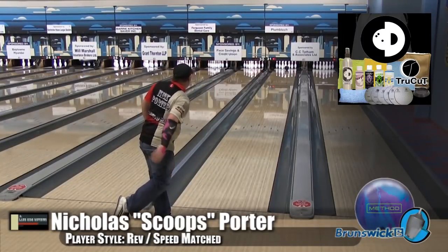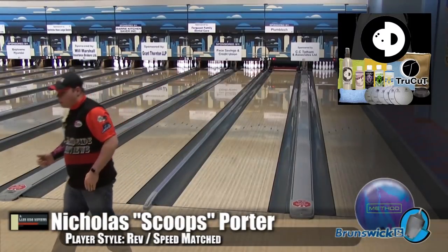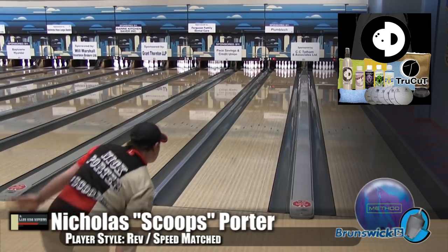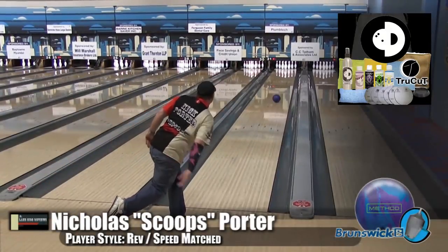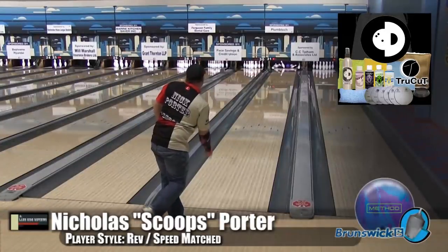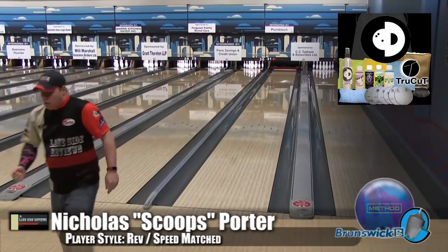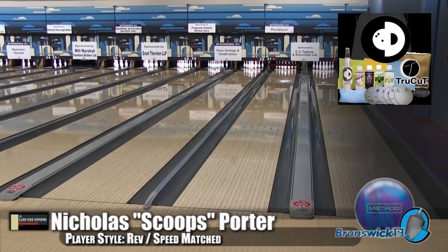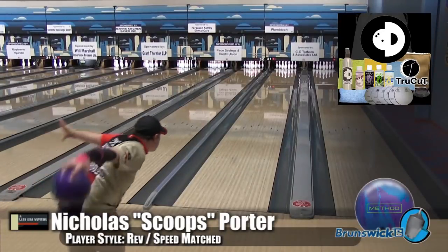That high differential cover definitely gives you all that flair. This ball is not a slouch by any means, as I get to play closer to the center arrow. The actual total hook on this compared to the Magnitude 55 is probably pretty close — I'd say within a board. It's just a different look, a little bit different shape. It's not that much stronger, not much weaker. It's just a different roll and shape.